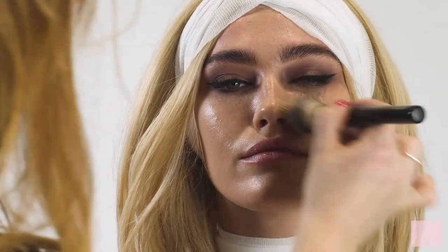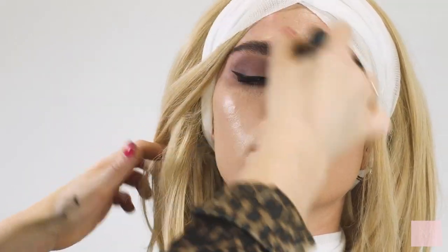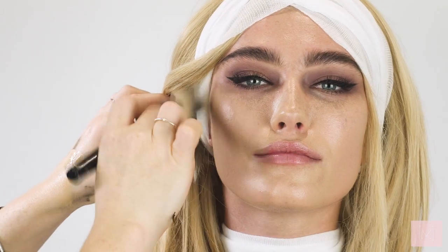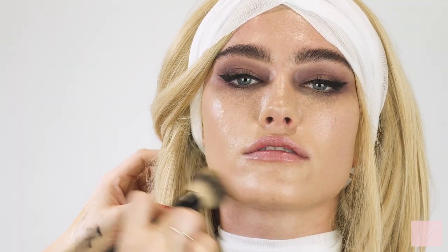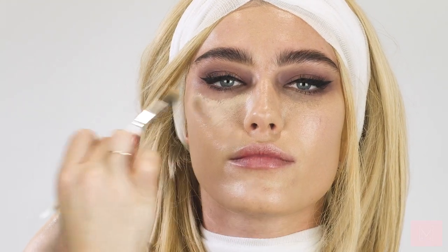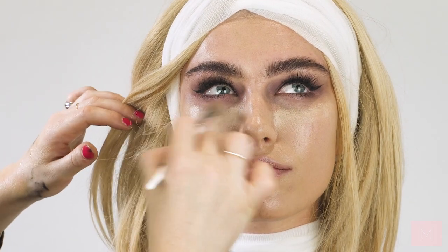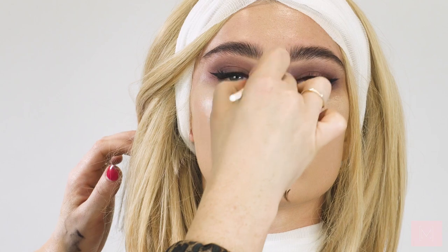For foundation I'm using my Studio Fix — I've mixed NW30 with NW20 — and I'm going to be buffing that all over India's skin. For Halloween you want quite a good coverage because you want it to last all night, and we're going to be putting blood and everything on top of it. I did prime the skin before we started using the Laura Mercier tinted hydrating primer. For concealer I'm using my Shape Tape under the eyes, going a little heavier with coverage just because we're going to be applying eyeshadow and products on top.